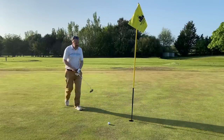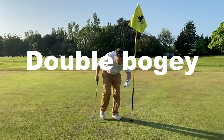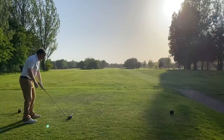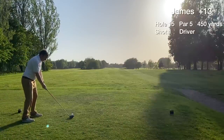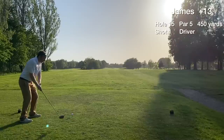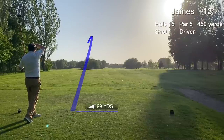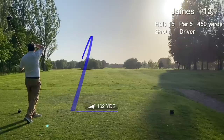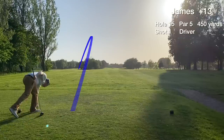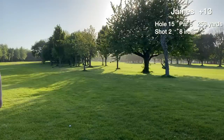We tap in for the double bogey on hole 14. Hole 15 is the last of the par fives at Rutland, playing uphill into the sun. Looking for a safe 200-yard drive in the fairway, but instead the tee shot is hooked out to the left. It's still in play though at 256 out — not too bad, still alive.